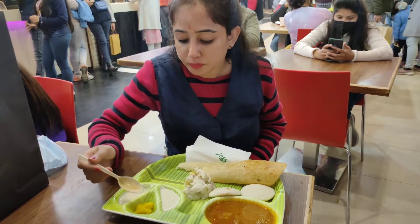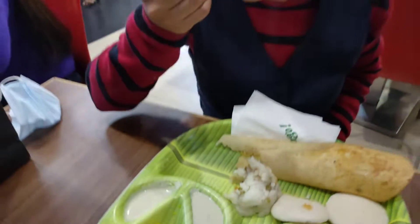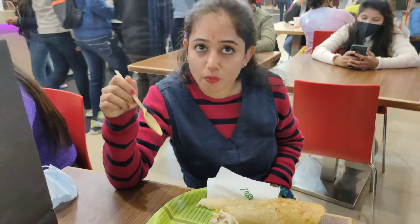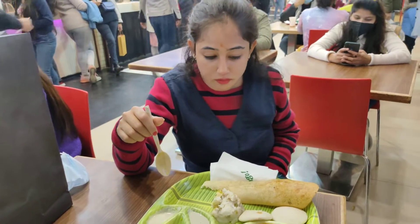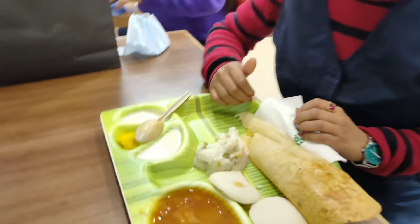I liked it — in 99 rupees you will get a lot of food in South Indian style. So I will recommend you to try it. If you haven't subscribed to the channel then please subscribe.